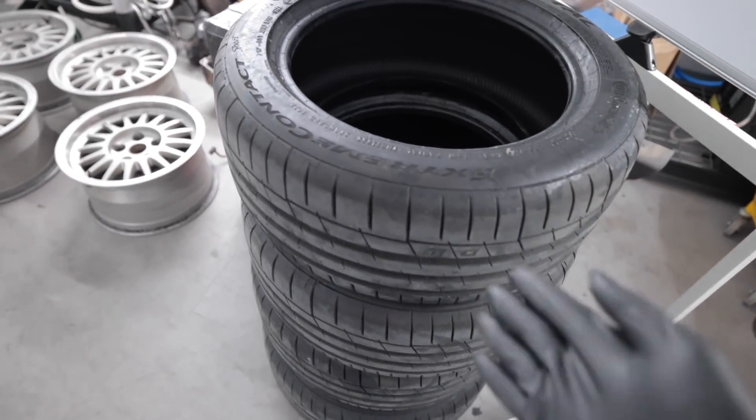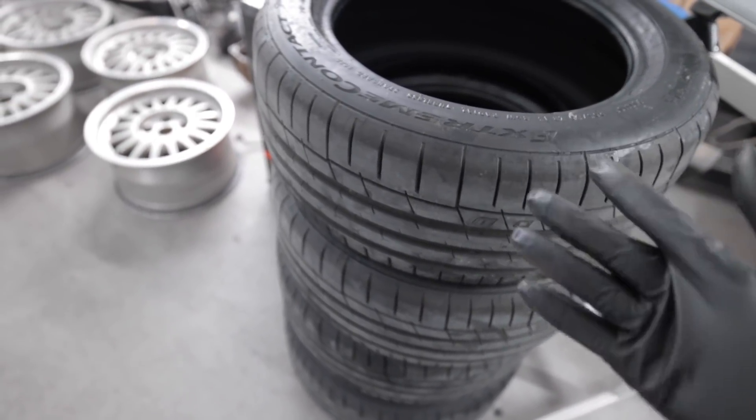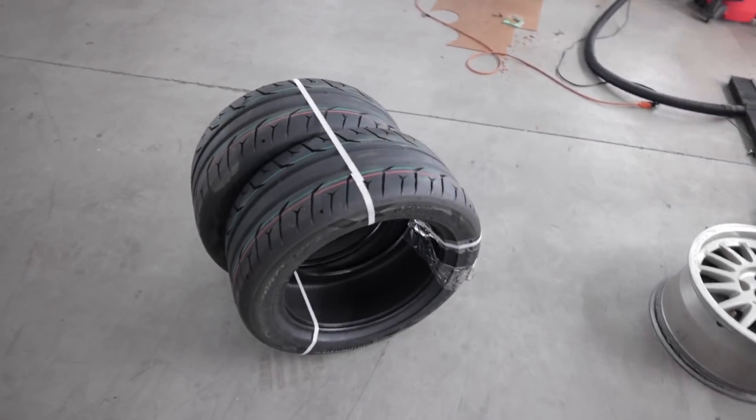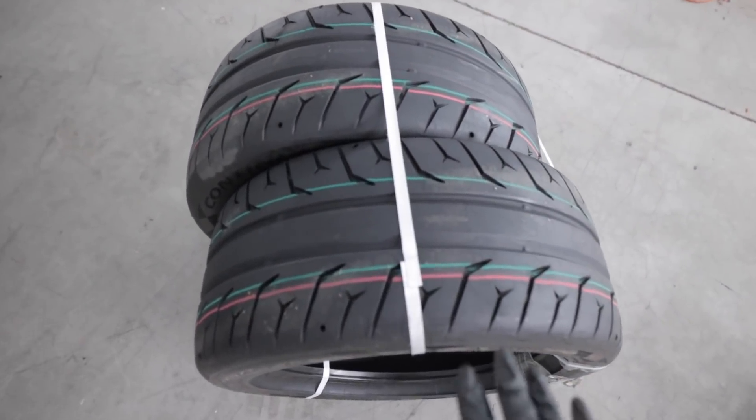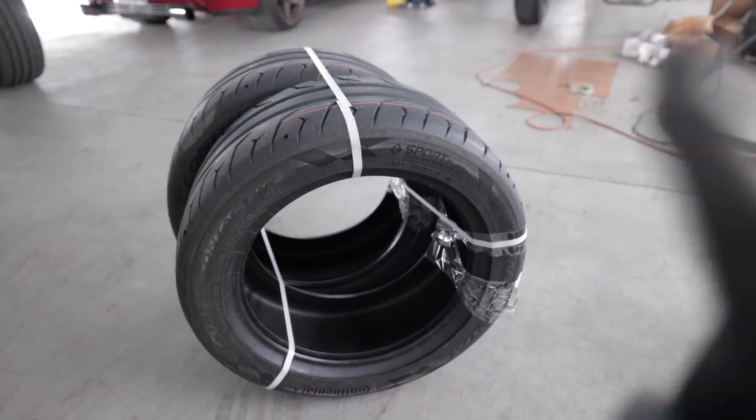The old tires were 205s and that's just too stretched for me, so the new ones are 225s — a 225/45/15 — so it'll be a nice meaty-looking tire on there. That's the next thing I'm going to be doing on the Audi.